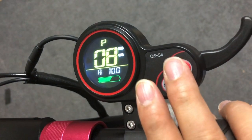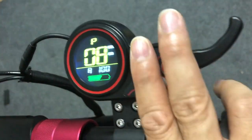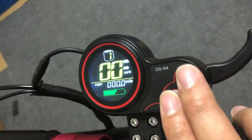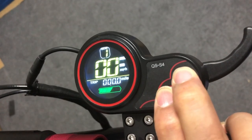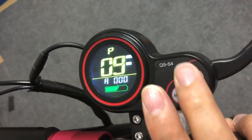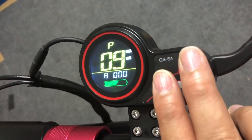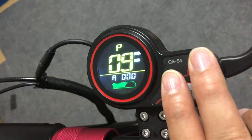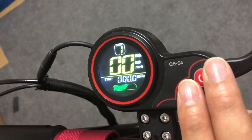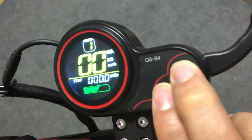P8 is the power level, where you adjust your top speed and minimum speeds. At 100 percent it's the full power of the motor; you can adjust it down if you want less than full power. P9 is kickstart or zero start — set it to one for kickstart, or zero for zero start.